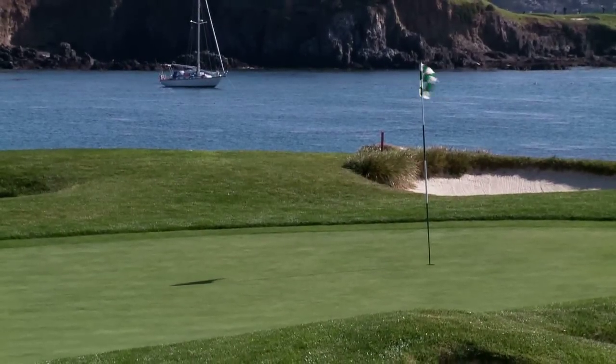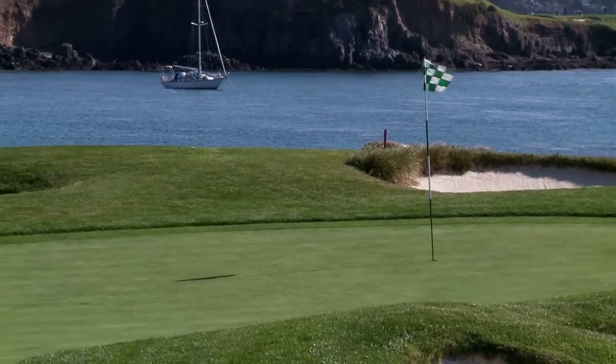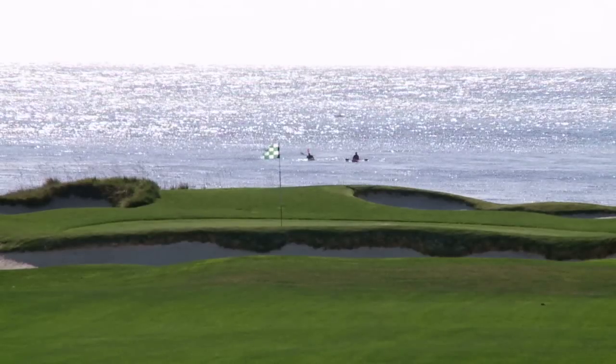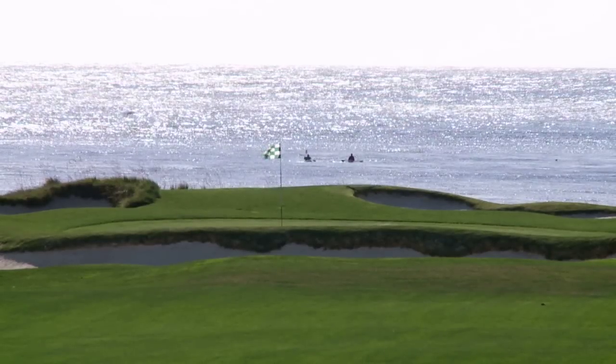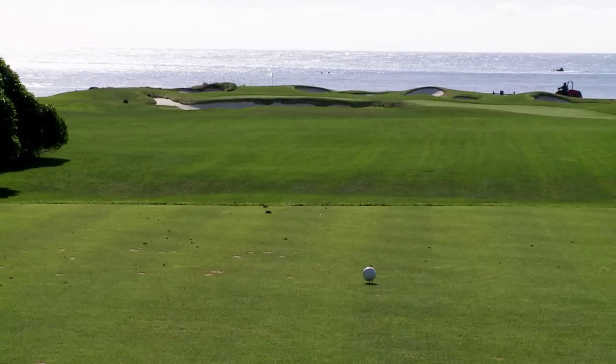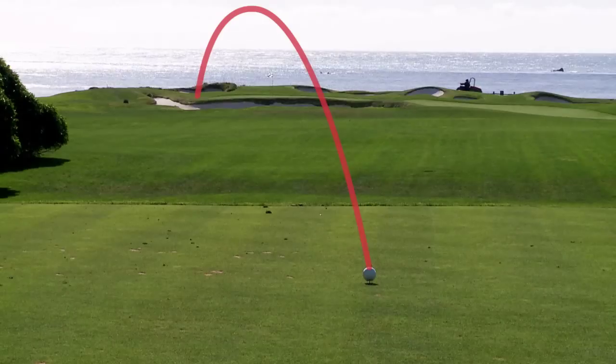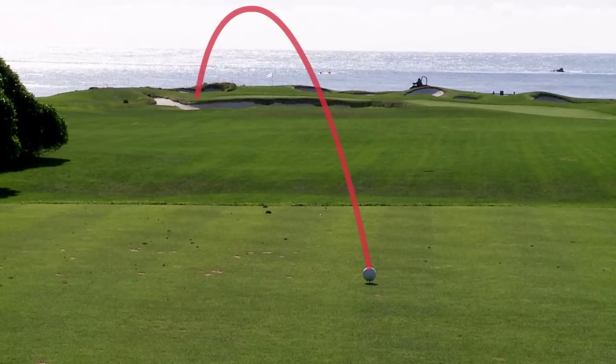1982 U.S. Open, 17th hole, Pebble Beach. Tom Watson walks up, and he's tied with Jack Nicklaus. Jack Nicklaus is putting out on the 18th green at the same time that Tom Watson is on the tee. Tom Watson hits a two-iron off of his tee, hits his shot, and misses the green to the left-hand side.